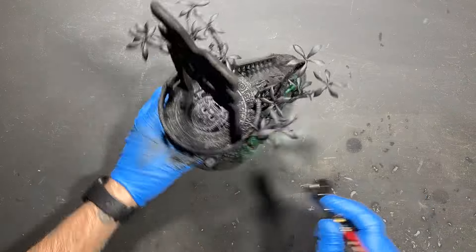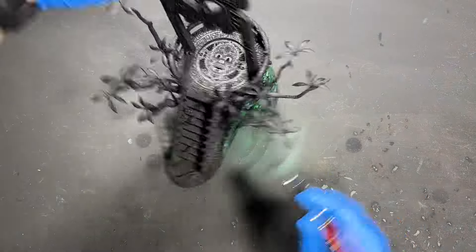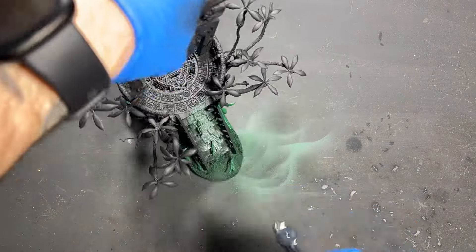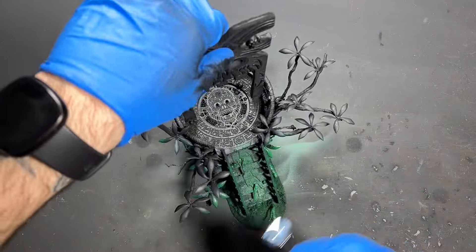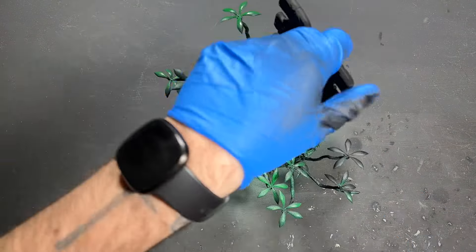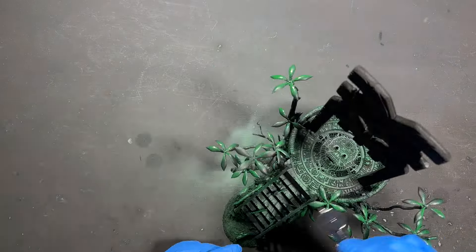Once I had primed it all with black, I gave it an airbrush of green all over. This would work as the undercoat for everything and make all the shadows look hopefully a bit mossy, dirty, and natural, getting into those textures that the laser cutter had engraved on the whole piece for me.